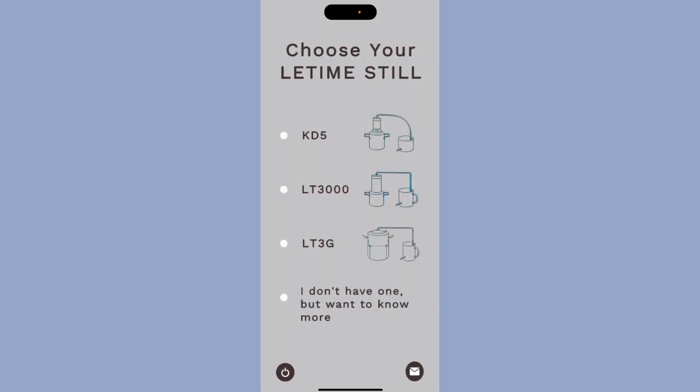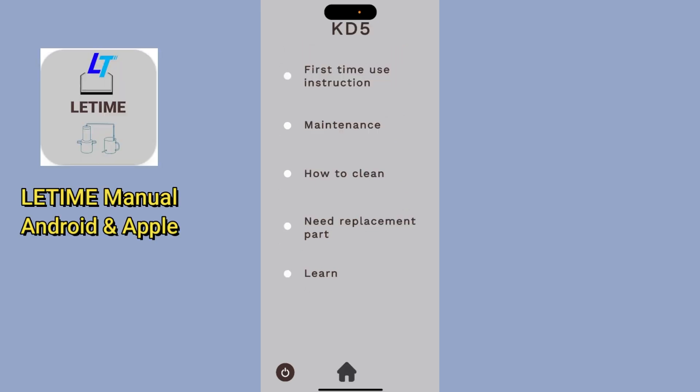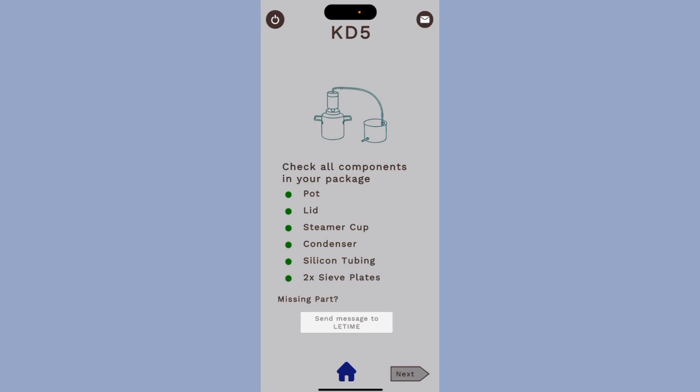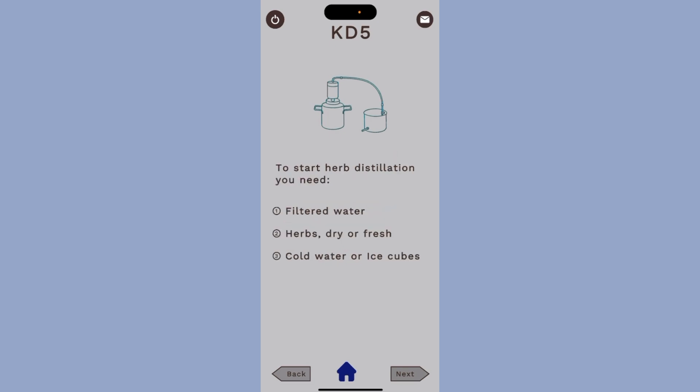After you open the app, you get options to choose the still you want to see how to use. For example, I chose the KD5. There are options like first-time use instructions, which let you check all the components in your package, and also give you an option to send a message to LiTai. There are also tips when using the still, and resources you'll need to run your herb distillation. This is not only for the KD5 — it's good for any still you want to use to make your hydrosol and essential oil.